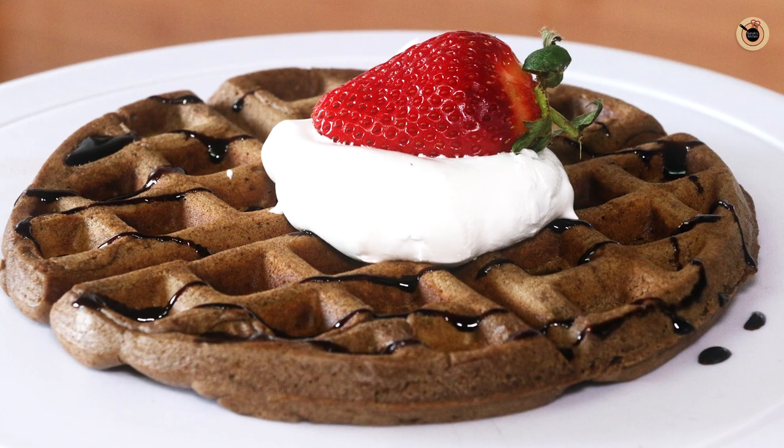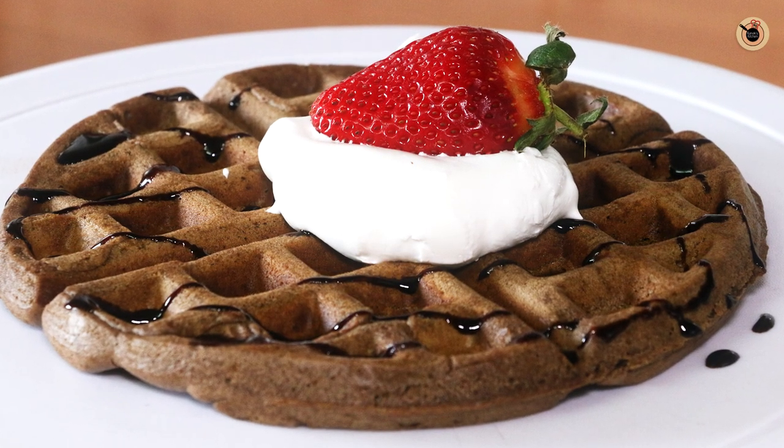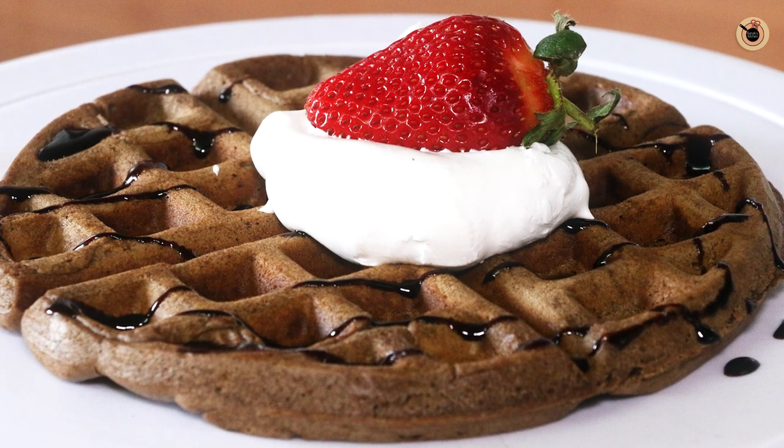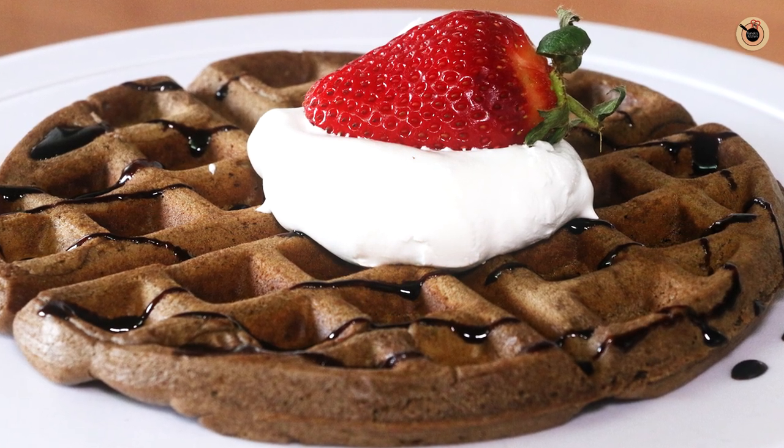Hope you enjoyed watching this video as much as I did making it. If yes, like, share and subscribe for more such easy eggless recipes from Kanak's Kitchen. I'll see you soon in my next video. Till then, take good care. Bye-bye!